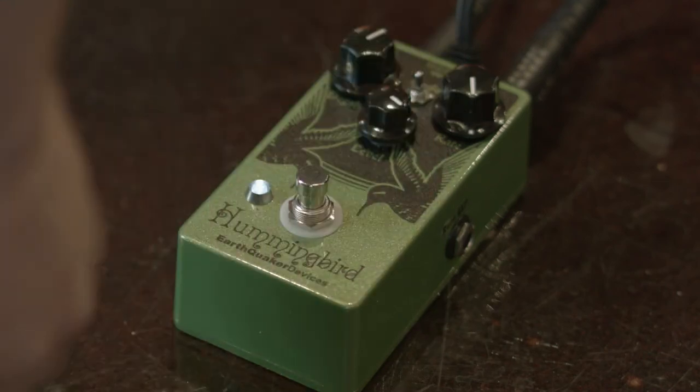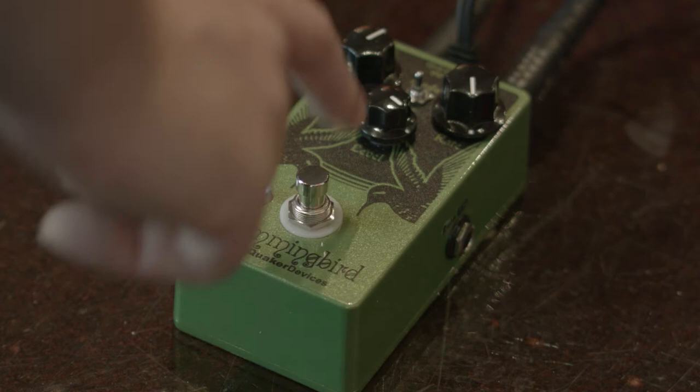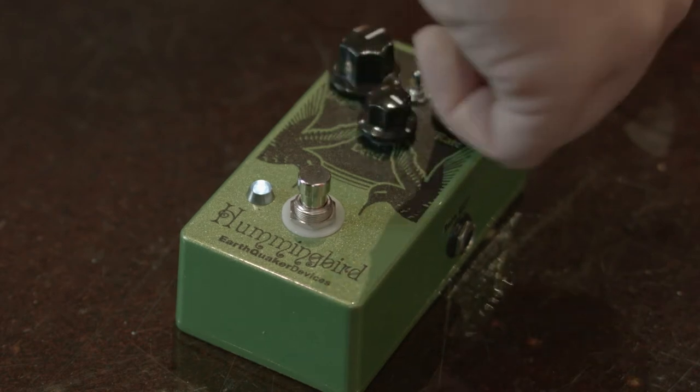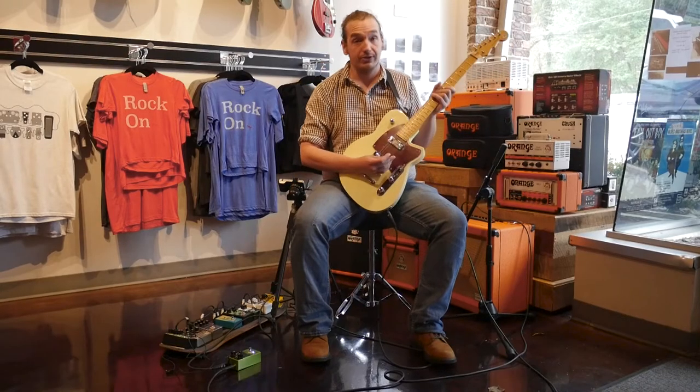Now, you also notice on the side right here, you've got that extra little spot that goes in. That's for an expression pedal. You can actually control the rate with the expression pedal at any of its modes. So you can send it all the way up from crazy Ring modulator territory all the way down to a more subtle effect, which even on mode 3 is still not that subtle.